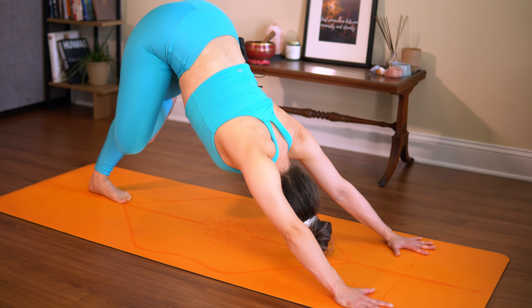Exhale, downward facing dog — step your right foot back. Inhale, roll out to your high plank. Exhale, chaturanga or knees down. Inhale, upward facing or cobra. Exhale, pull it back — downward facing dog.